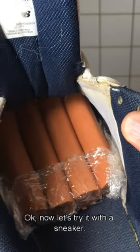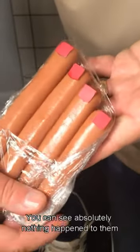Okay, now let's try it with a sneaker. All right, let's pull the hot dogs out. You can see absolutely nothing happened to them.